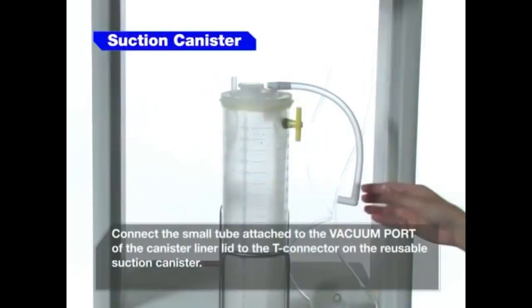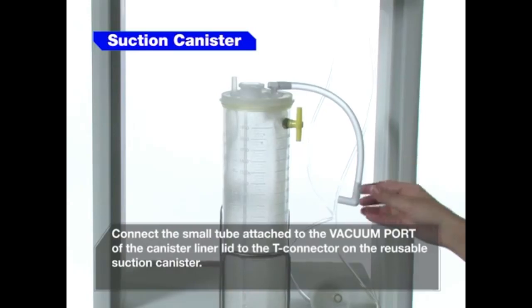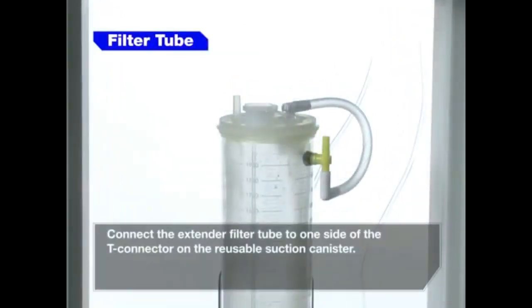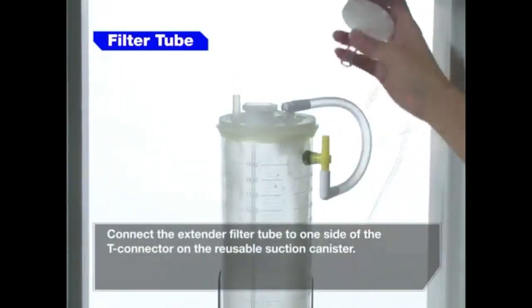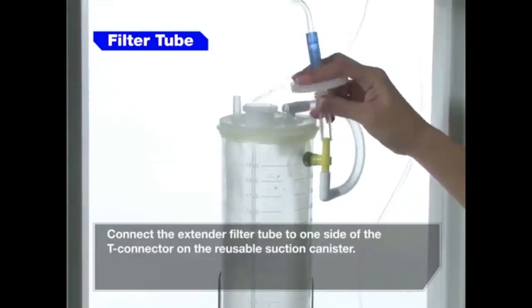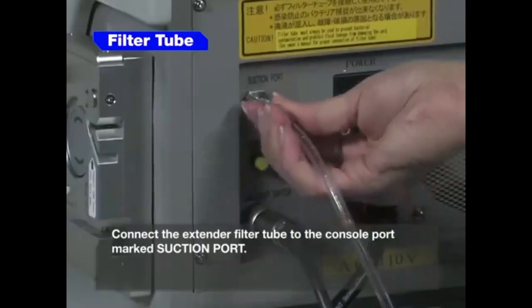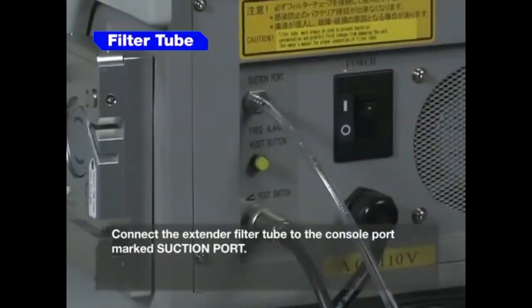Connect the small tube attached to the vacuum port of the canister liner lid to the T-connector on the reusable suction canister. Connect the extender filter tube to one side of the T-connector on the reusable suction canister. Connect the extender filter tube to the console port marked suction port.